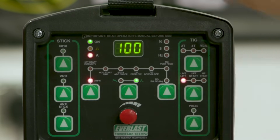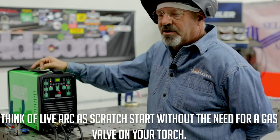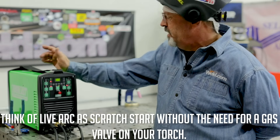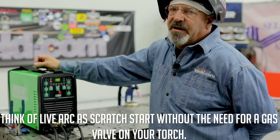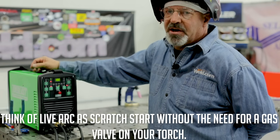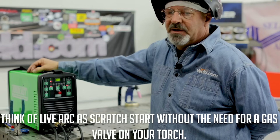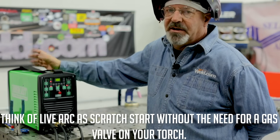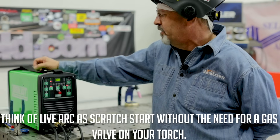This machine has capability for LiveArc, which means the tungsten is electrically charged all the time. You may notice this TIG torch does not have a gas valve on it. The tungsten is electrically hot all the time, so you need to be careful with that. If you touch it to a grounded piece, it's gonna get an arc. The machine senses that it's grounding out, initiates an arc, and the gas automatically comes on — which in itself is a really cool feature.